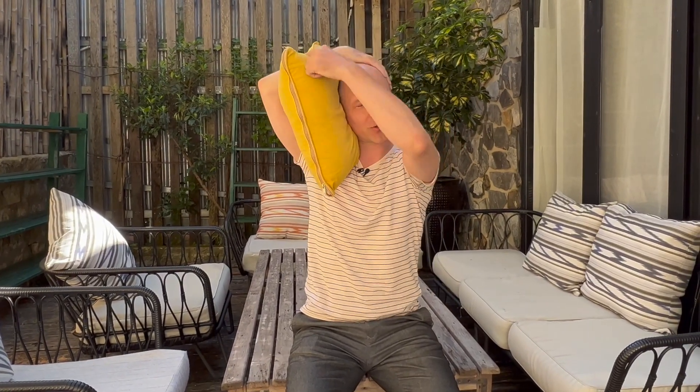Now you can see the upper arm is as close to the ear as possible. And when you move your head from side to side with this constraint, then the spine must move.